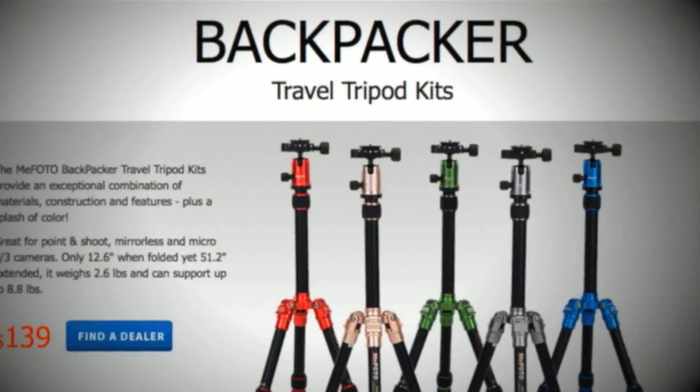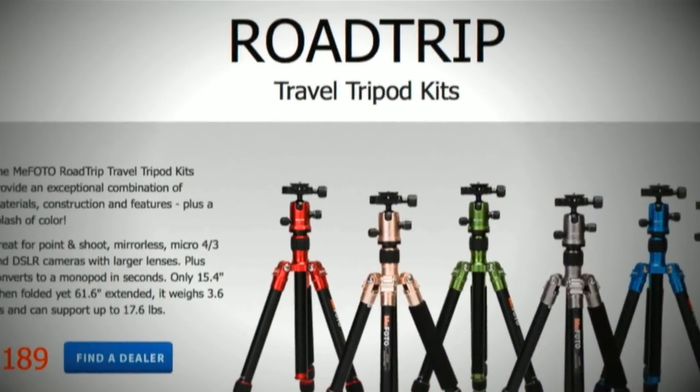They come in two sizes. The smaller is called the Backpacker and the larger of the two is called the Road Trip. I've tested these to find out if they're of use to me as a hybrid photographer moving from DSLR into mirrorless. I need a tripod that can travel with me better than some of the other travel tripods. So let's give the Mi Photo tripods an audition to see if they can be useful.